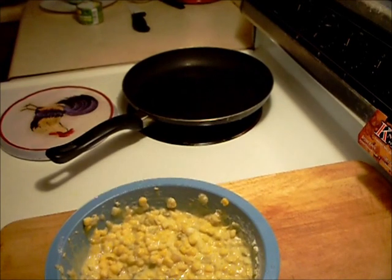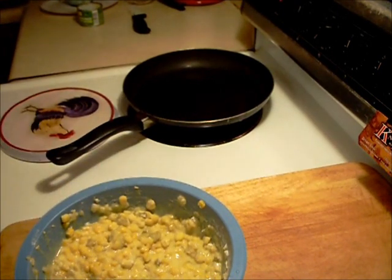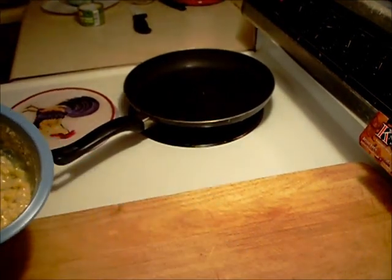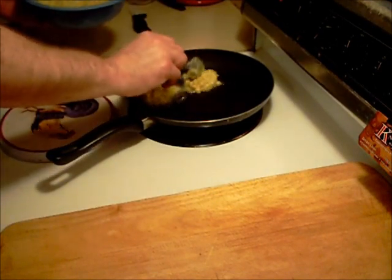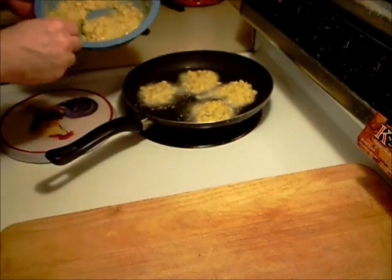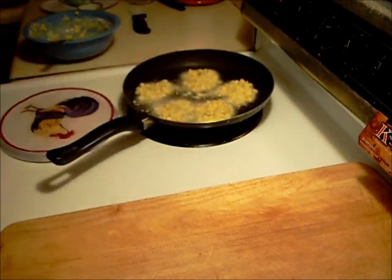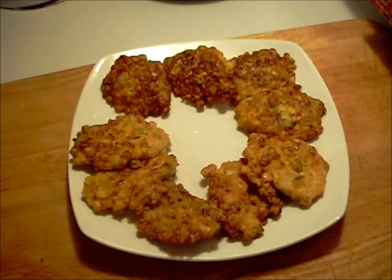I've got a pan with just about not even a quarter of an inch of oil heating up. We'll see how hot it is — close enough. Watch out. Okay, that's five. We'll be back in a little bit — four or five minutes on each side and these things are done.